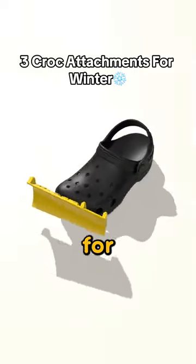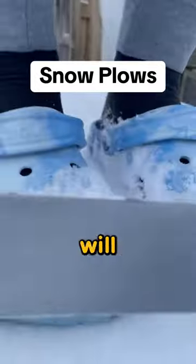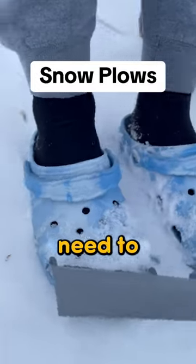These are three attachments you need for your crocs for the winter. First, you need this snow plow attachment. These attachments will plow your driveway just by walking across it. No need to shovel.